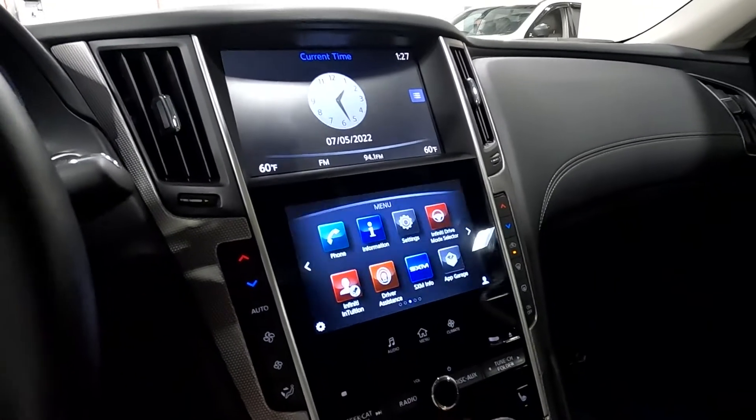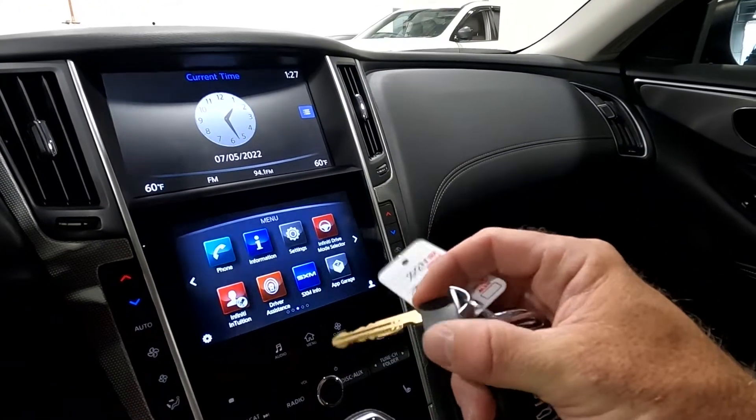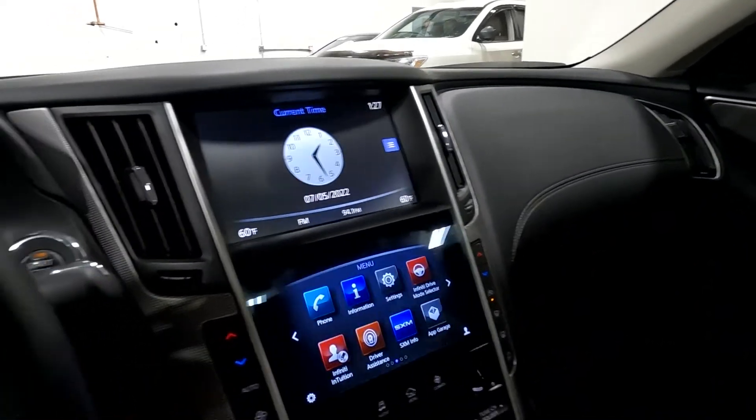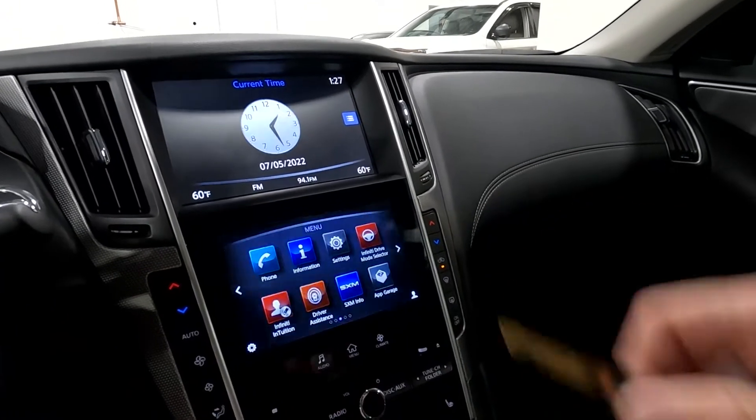It apparently originally had two key fobs, because one of them you only have the hard key. So you have a key fob and a hard key inside this one, plus this other hard key.